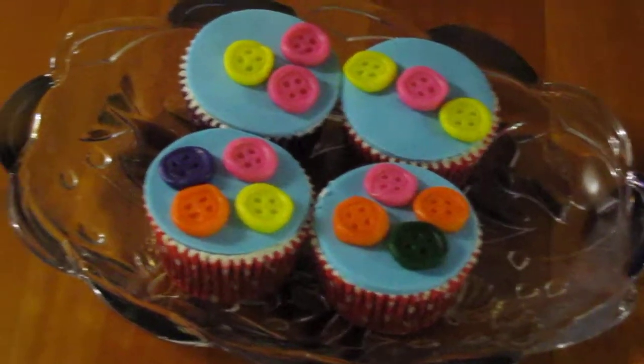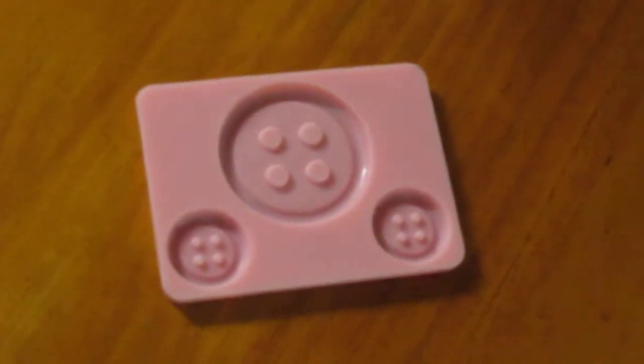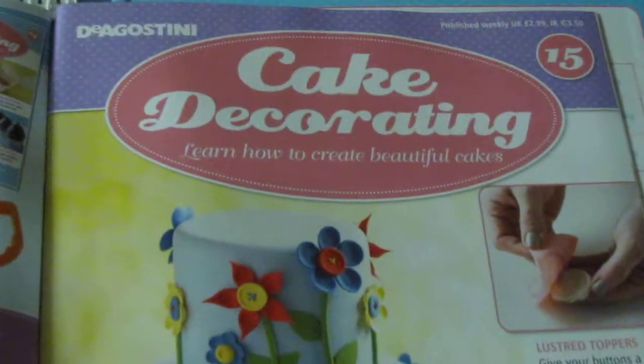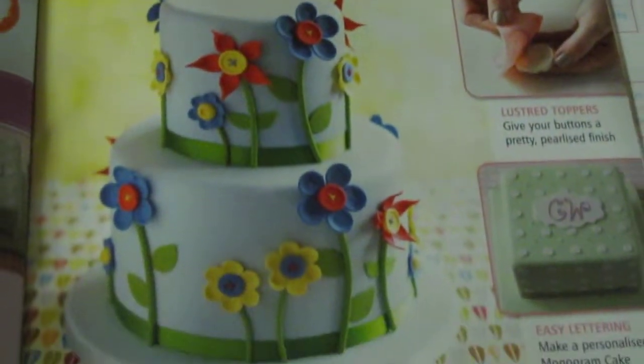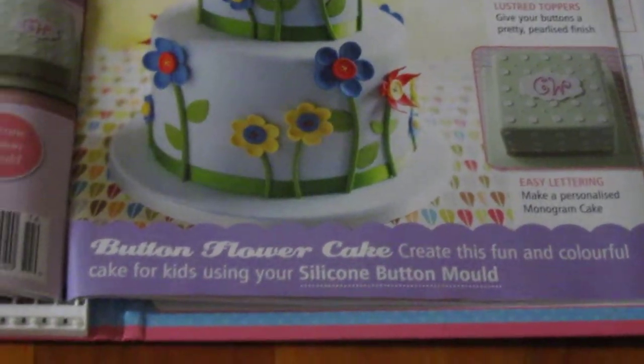There are various molds on the market, but the one I used is this one. It's a silicone mold that came for free with a magazine that I buy weekly by D'Agostini. It's called Cake Decorating, and in issue 15, they had some ideas on button cakes and gave you the silicone mold for free.